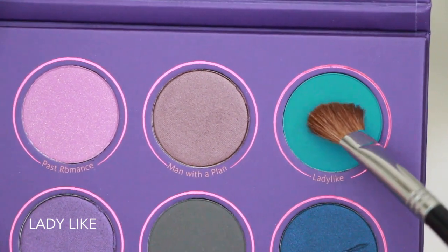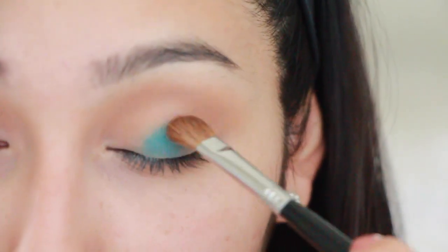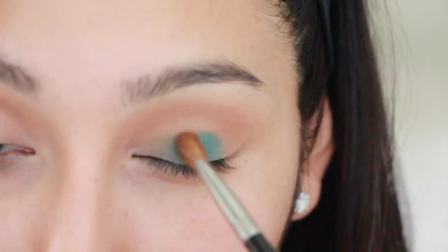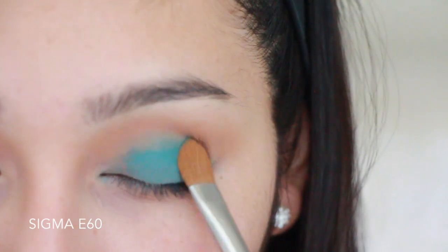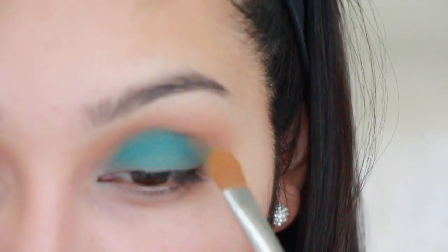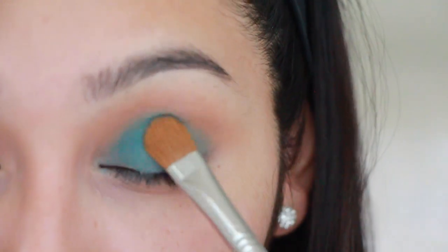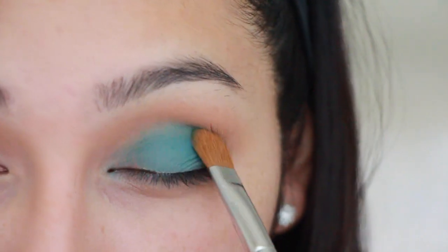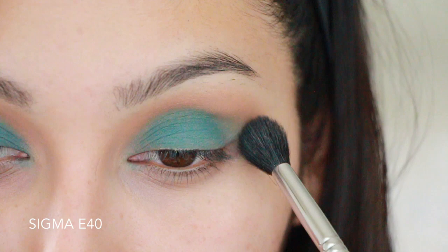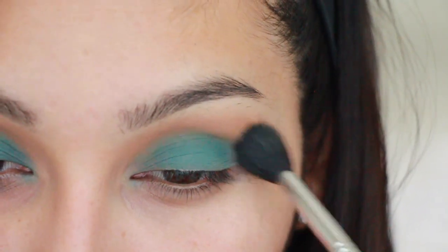Now grabbing the color Ladylike — I was grabbing it with one brush but I really was not liking how it was turning out, so I had to switch over to my Sigma E60, which is like my obsession to apply any eyeshadow. I'm packing this all over my entire eyelid all the way up into my crease, then taking my blending brush and doing windshield wiper motions and circular motions to blend out the eyeshadow.